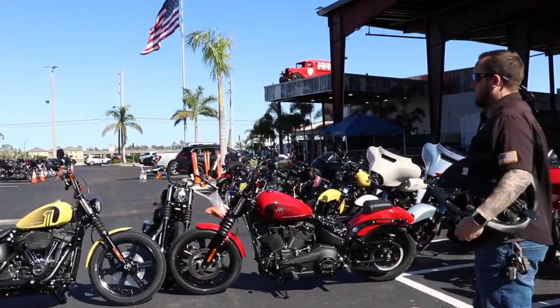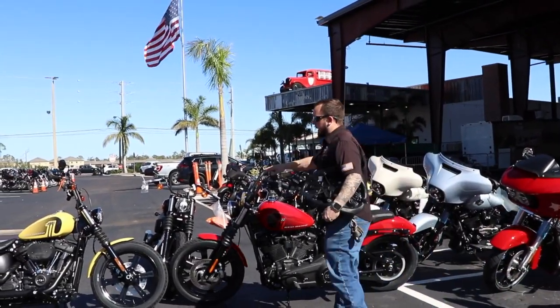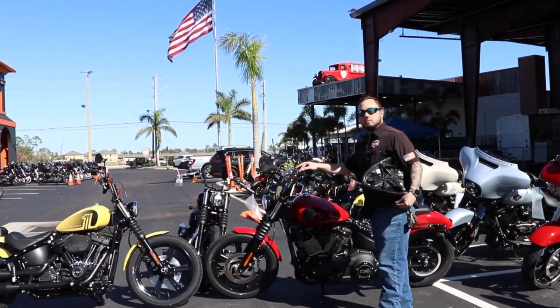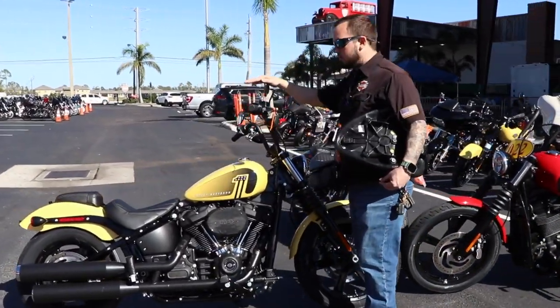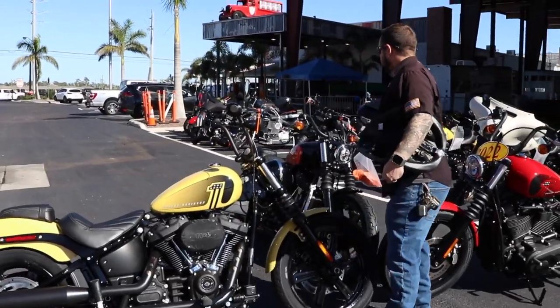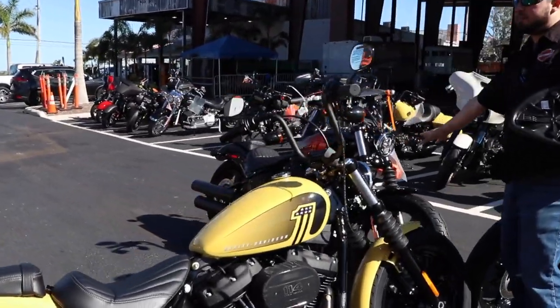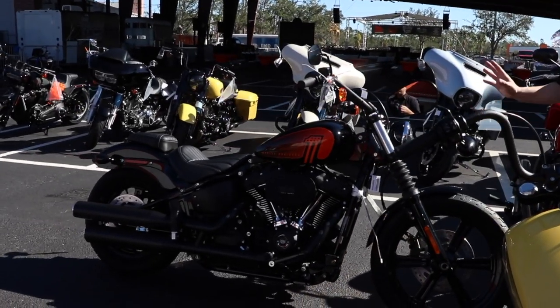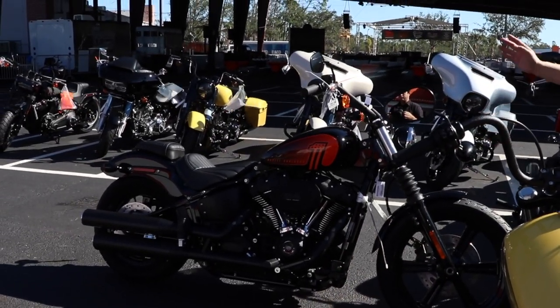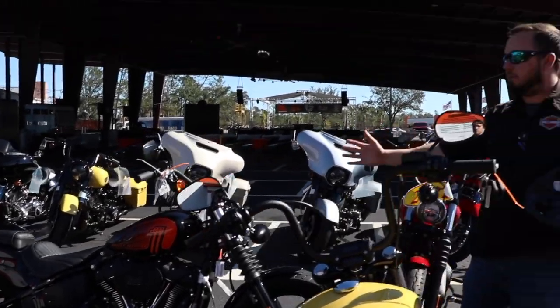In 2022 and 2023 — this is a 2022 in Redline Red, still available, great bike. This is a 2023 in Industrial Yellow. And then this is a 2023 in Vivid Black. Yes, it has orange on it — but it is called Vivid Black from the motor company. It just has orange accents. That's just how the blacks come this year.